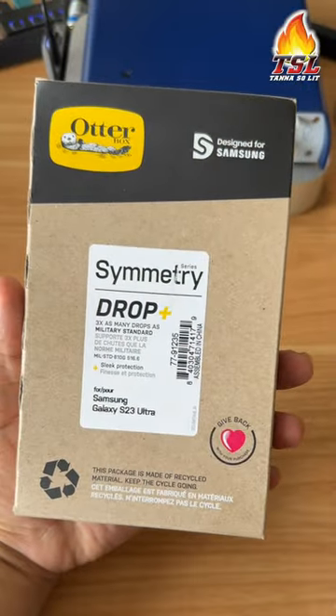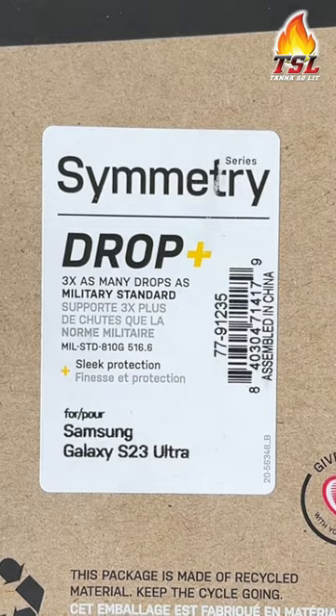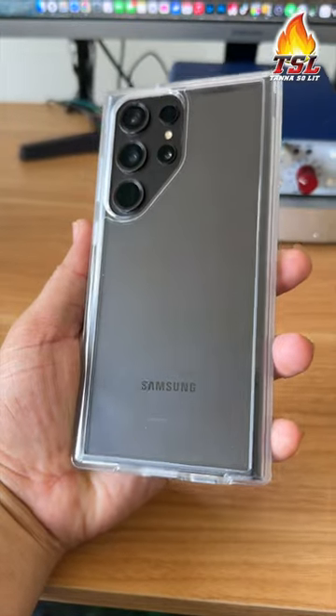This right here is the Otterbox Symmetry Series case. This case takes up to three times as many drops as a military standard case. Let's take a look at it.